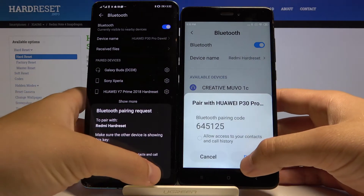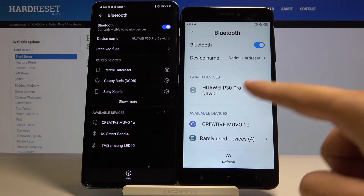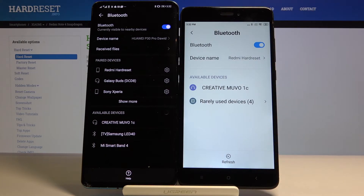Right now accept the pair request on both devices. As you can see, the P30 Pro is now listed under paired devices. Thank you guys for watching — leave a thumbs up, comments, and subscribe to our channel.